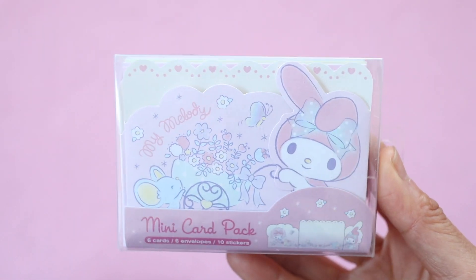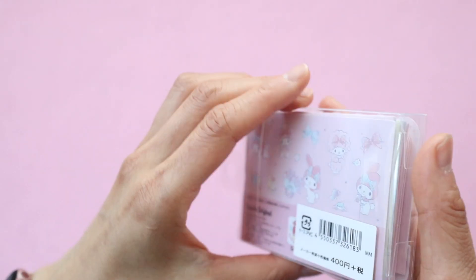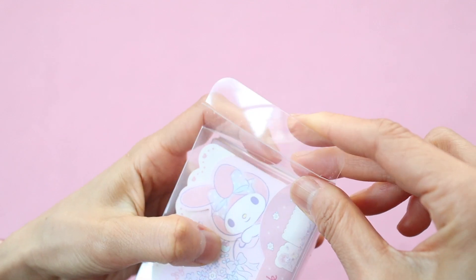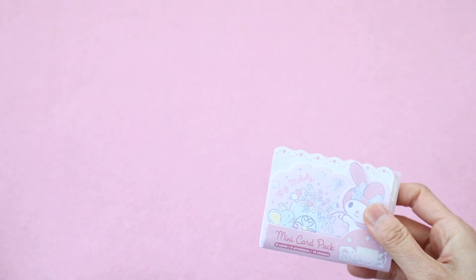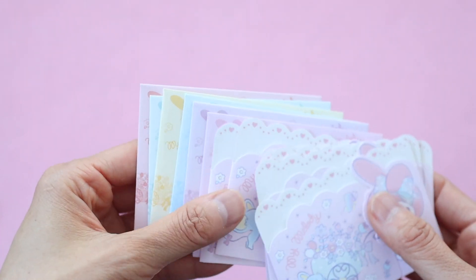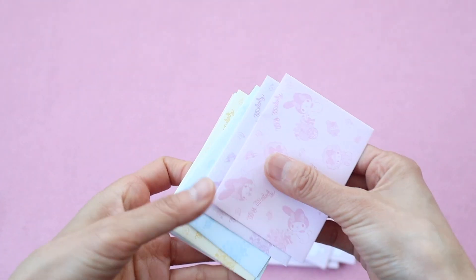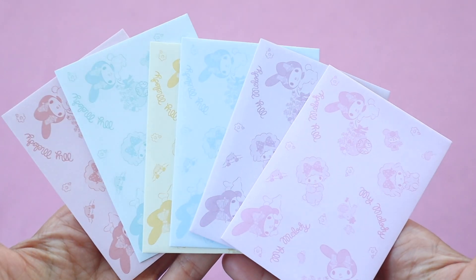So here's this little mini card set which comes with about six note cards. It was kind of pricey — I think this was around five US dollars, so a little less than a dollar per card, but these are so adorable. I like how they're miniature because you can give them to somebody and not feel like you have to write a whole bunch of stuff inside the card. And they're so cute. All the cards are the same design, which would have been nicer if they were different, but the envelopes are all different colors — super satisfying to look at.